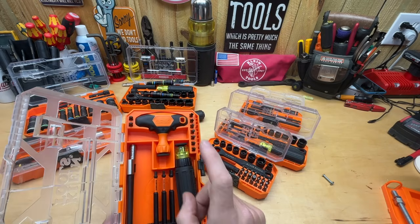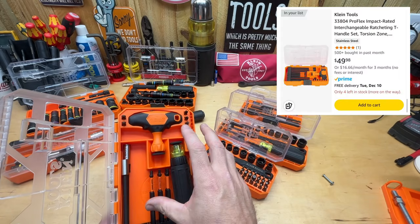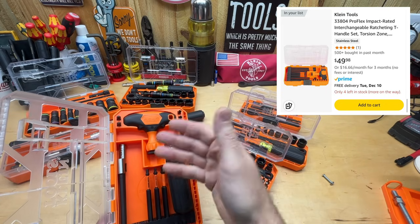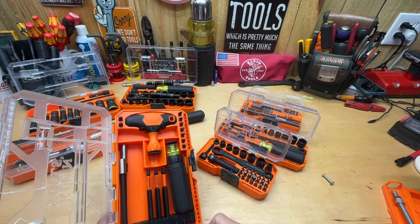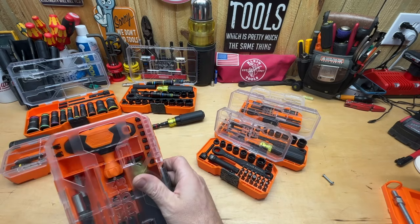I'm going by what I think would be best for the majority of people — which one I use the most. There will be certain situations where I'm going to be dead wrong for you, and you have to make that decision for yourself. For example, this ratcheting T-handle set here isn't even a Kinect set. Whether or not you need a ratcheting T-handle — if you need one, you might want to buy this set. If not, it doesn't matter.